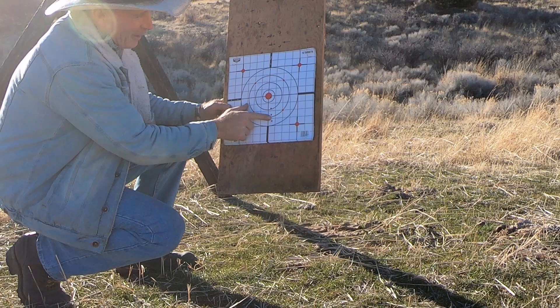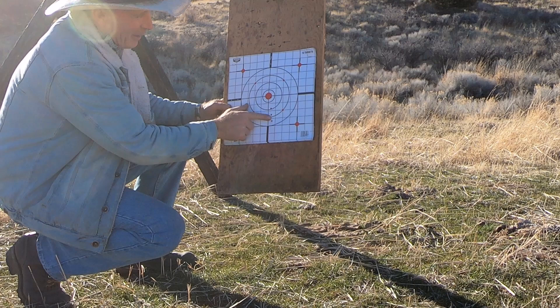How's that for a straight-line vertical string? Looks like I just need to get kind of straightened out on my elevation, and we've got us a heck of a shooter here.